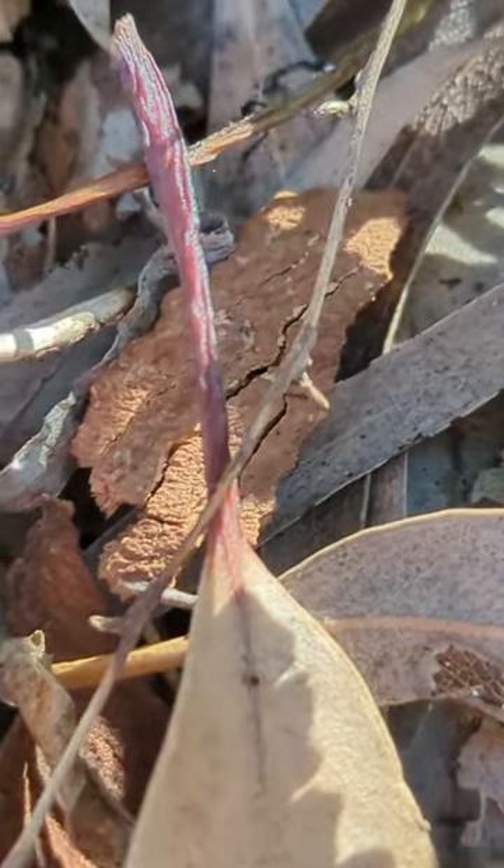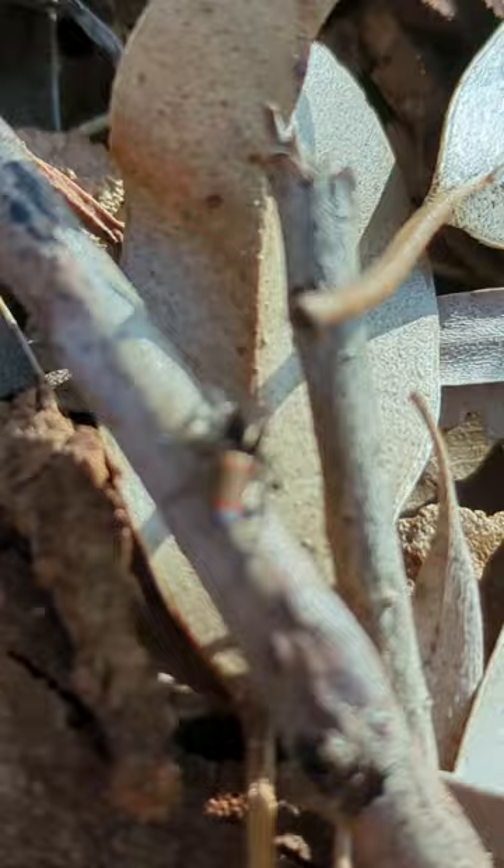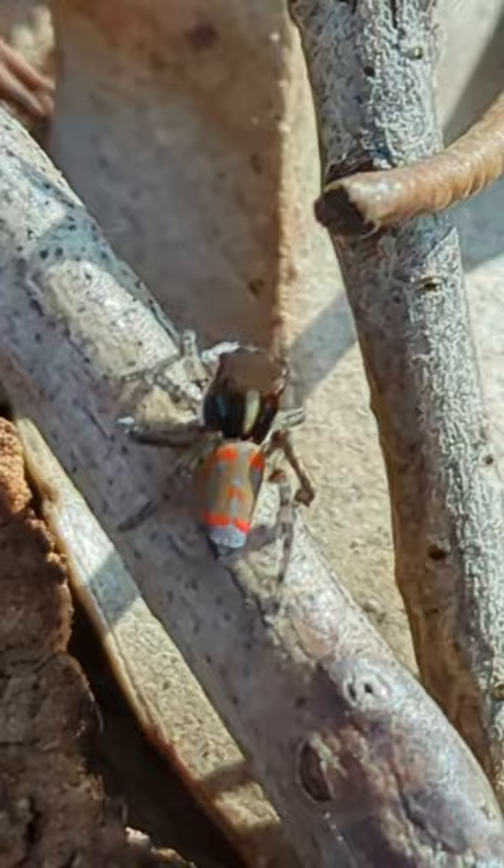This small, colourful little jumping spider is the peacock spider. This species in particular is Maratus volans pavonus, the common peacock spider, or the green-tailed peacock spider.